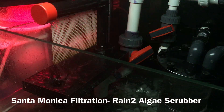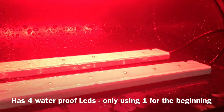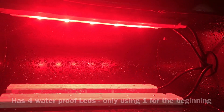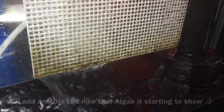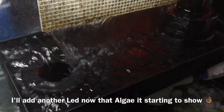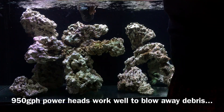The last piece of equipment to break in is my Rain 2 algae scrubber, provided by Santa Monica Filtration. This scrubber will take a while to grow — even though it has four lights included, you want to start with one light until algae appears, then slowly increase as it grows. With limited nutrients available for the algae to feed on, I didn't expect much, but I am seeing a little bit showing on the bottom of the screen. Pretty good progress — I'll update you when there's more to show.